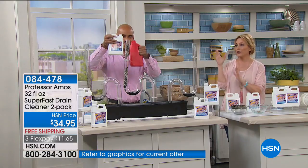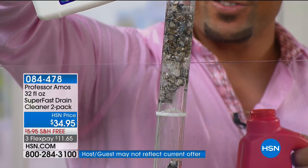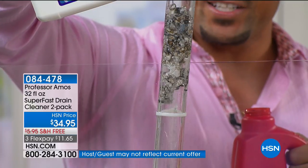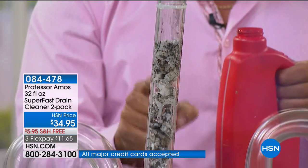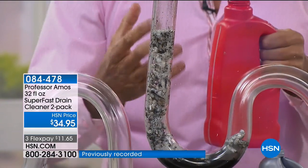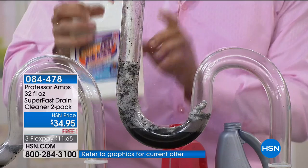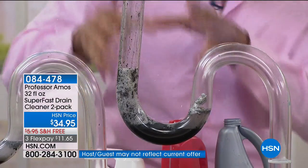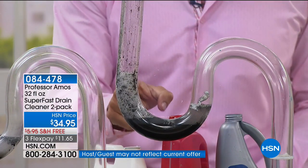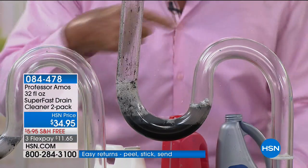This is also a commercial-grade product — hair salons love this, hotels love this. The competitor product that was poured in is still sitting there doing nothing, and it smells so bad it makes your eyes water. When you pour our Superfast over top of those chemicals, you won't have a reaction, because we don't have bleach, sulfuric acid, or ammonia. Ours works off saponification — as soon as it touches oil or grime in your line, it starts turning into foam. Then you rinse with hot water. It works on PVC, copper, cast iron, and galvanized steel — safe on all pipes.